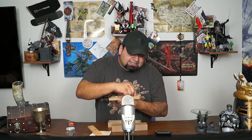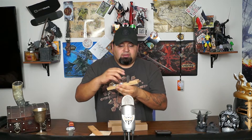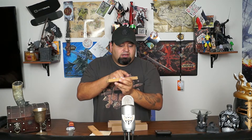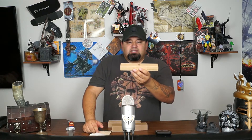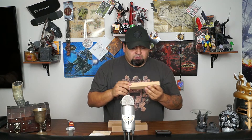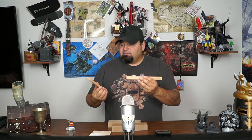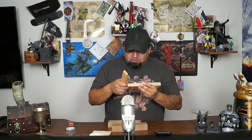That is easily removable if you want to remove it, which is cool. If you ever need to replace it - I know from our gaming tables we've had liquids of various kinds slosh all over the table - if that padding gets wet it can easily be cleaned or replaced. That is really cool.